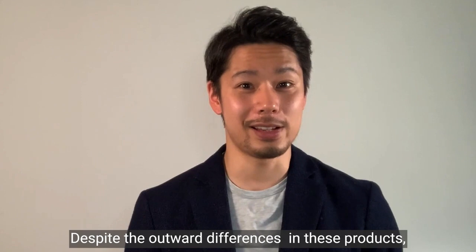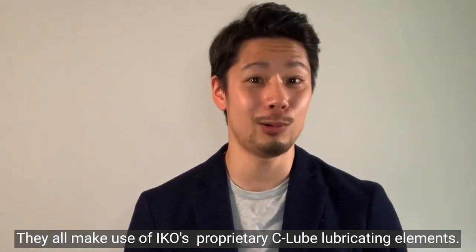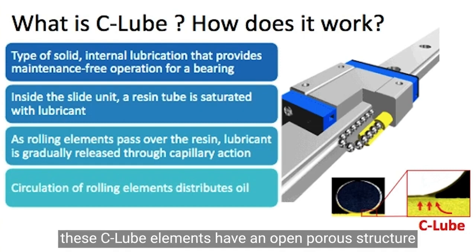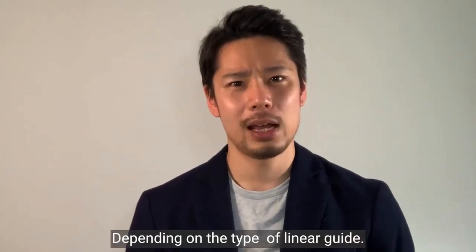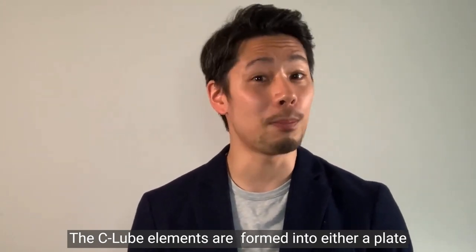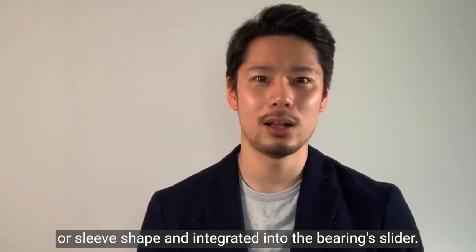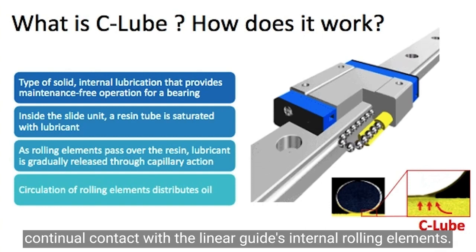Despite the outward differences in these products, they all make use of IKO's proprietary C-Lube lubricating elements. Made from cedar resin powder with steel backing, these C-Lube elements have an open porous structure that can be impregnated with large amounts of oil. Depending on the type of linear guide, the C-Lube elements are formed into either a plate or sleeve shape and integrated into the bearing slider. They then release the impregnated oil slowly through direct, continual contact with the linear guide's internal rolling elements.